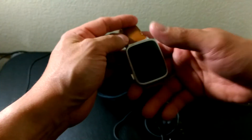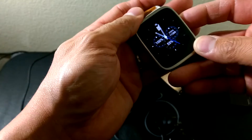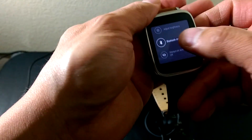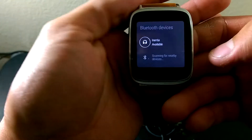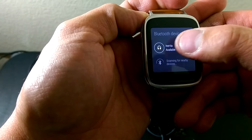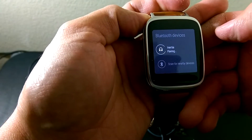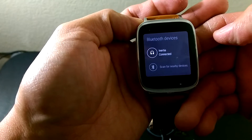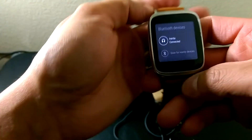Getting them set up for pairing mode. Go back to the watch, same thing — go to Bluetooth — and it recognizes them right there. They show as available and we can pair and connect.